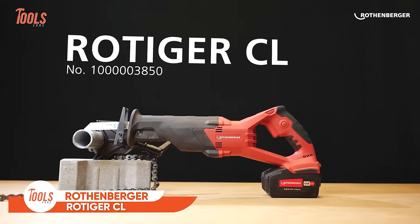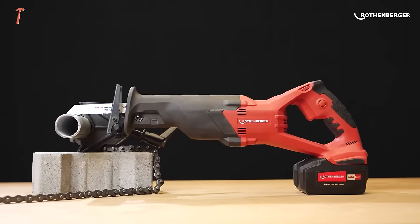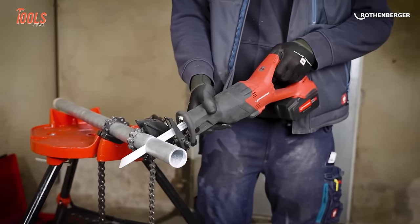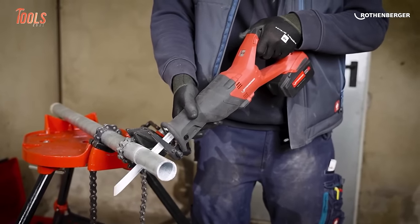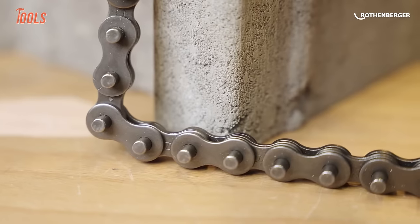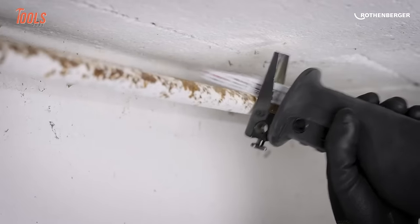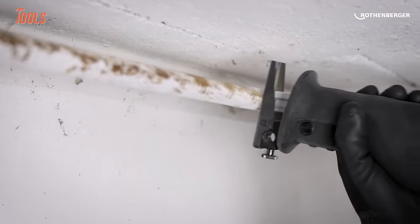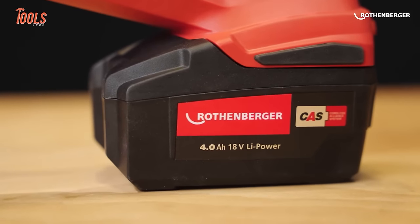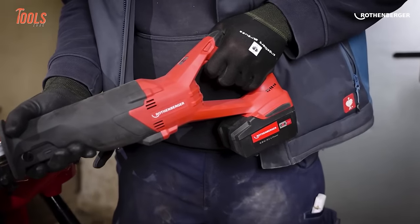The Rothenberger Cordless Tiger Saw Rodiger CL is a versatile and powerful tool designed for cutting through various materials with ease. It is a cordless Tiger saw, providing users with the freedom to move around without being constrained by a power cord, ideal for on-site applications and areas where power outlets may be limited. One standout feature is its chain tensioning device, enhancing stability and efficiency for precise and controlled cuts — particularly valuable when working with pipes or other materials that require accuracy. It is often compatible with the CAS battery system, allowing interchangeability of batteries with other Rothenberger tools.